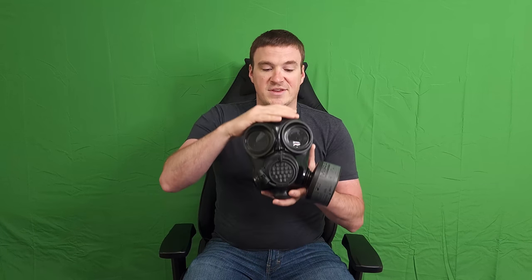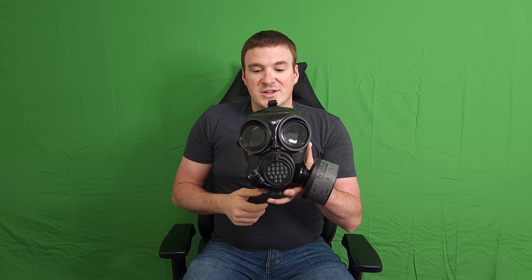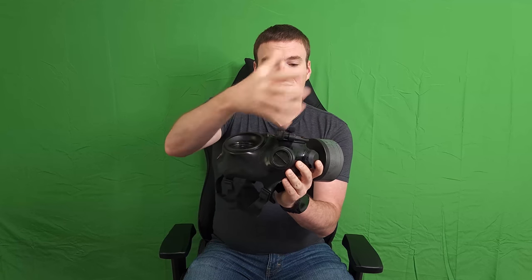The mask has two separate eye ports for viewing and a filter chamber connection — this is the standard NATO 40-millimeter connection — and it is present on both sides. This is adjustable; you can remove it and switch it from side to side for left-handed or right-handed individuals. These are designed around military or police use, so use with firearms comes into play. The side-mounted filter prevents you from getting a cheek weld on a long gun, which is why it is switchable.